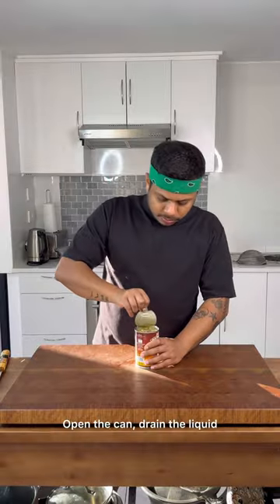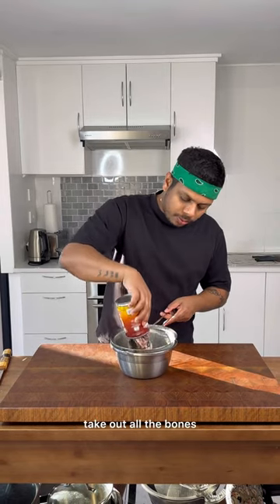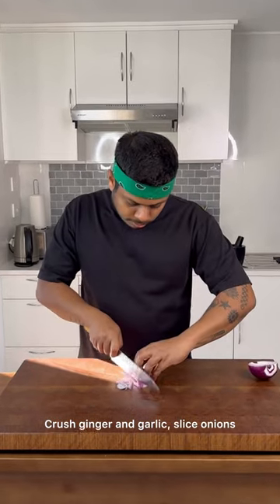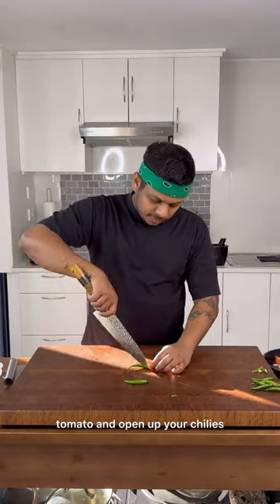Open the can, drain the liquid, take out all the bones and separate the fillets. Crush ginger and garlic, slice onions, tomato, and open up your chillies.